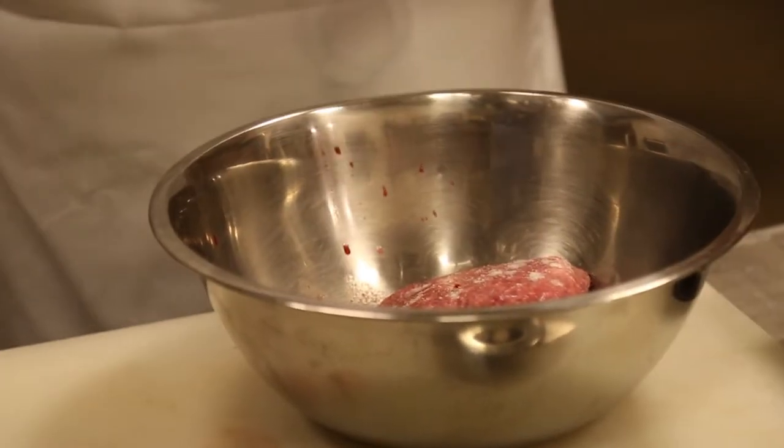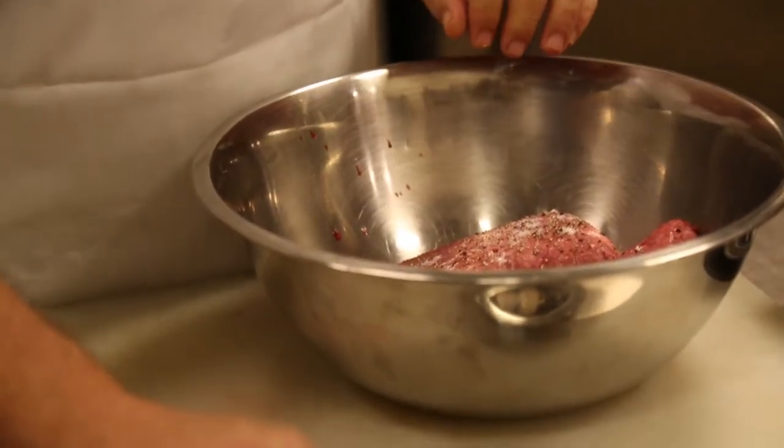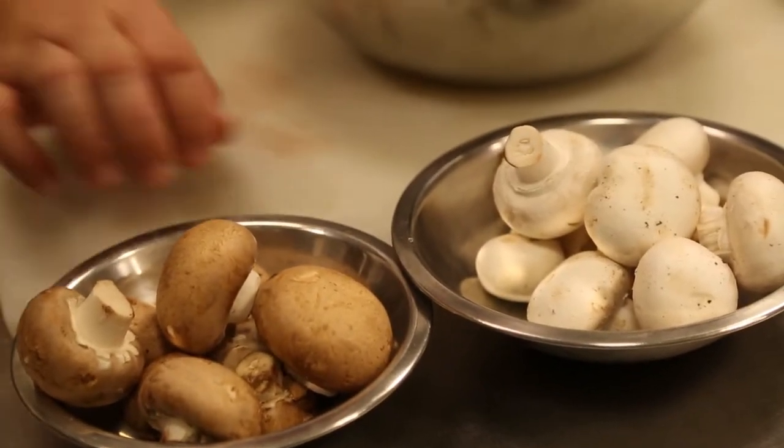I'm going to take some salt and some pepper and put that in there. It's really up to you on what mushroom you use — you can use any mushroom. It doesn't have to be a cremini; you can use portobello, shiitake, whatever kind of mushroom you like. It's really based on your budget and your personal preference.